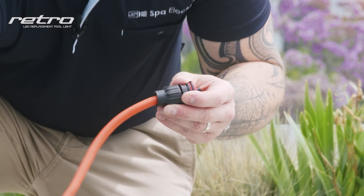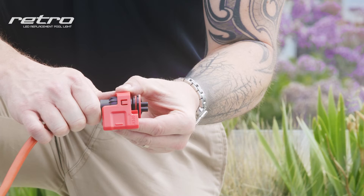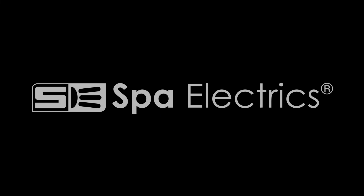Lastly, slide the connector collar over the plug until you hear two distinct clicks. Your quick connect plug is now fully installed. Keep watching the other videos in our series to see just how easy it is to install your Retro Series R10 Lite. Thanks for watching. See you next time.